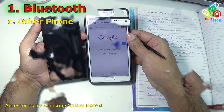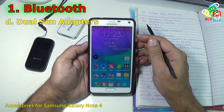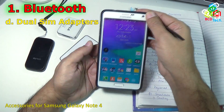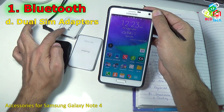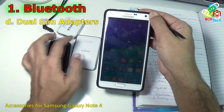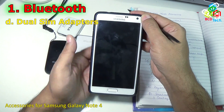Now the next accessory that can be connected to this phone via Bluetooth is dual SIM adapters. You can connect different types of Bluetooth dual SIM adapters with this phone. Right now I have three adapters: one is called Gmate Plus, another is Swatch Blue, and the third one is GP File. You can use the Bluetooth of this phone to connect these three devices — one at a time or all three at the same time with this Note 4.